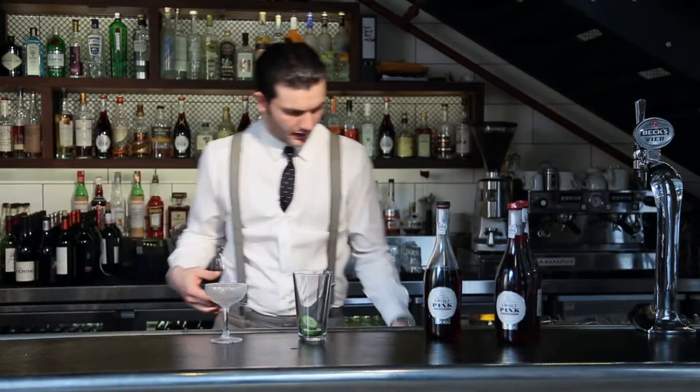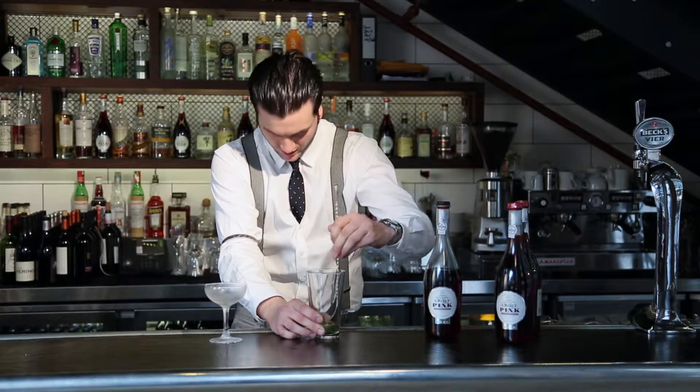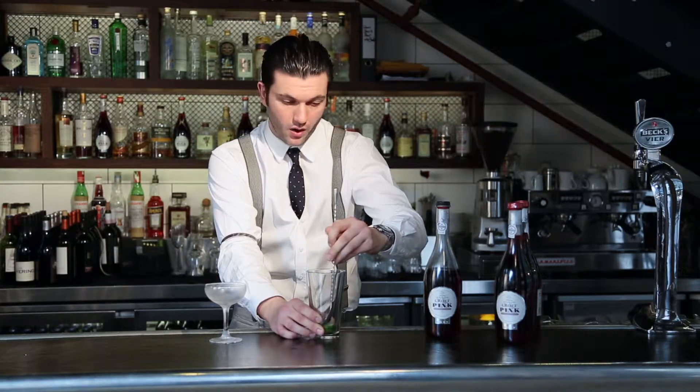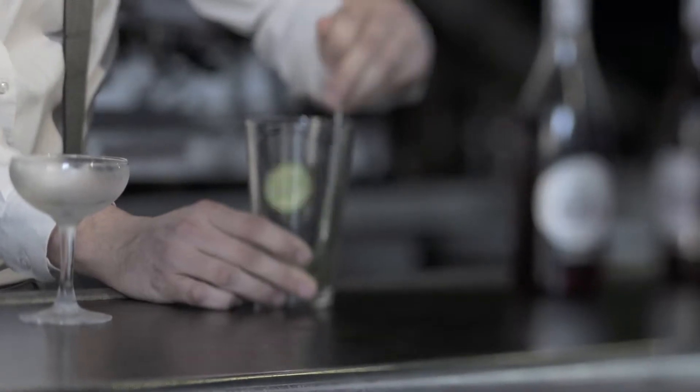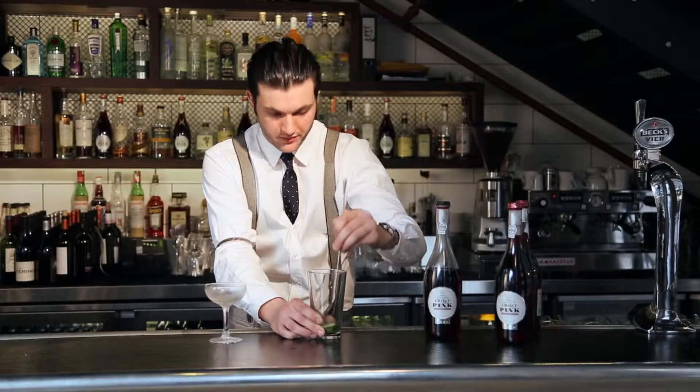It's going to be quite a herbaceous, boozy drink that's got a nice bitter finish to it. We'll start off with a couple of slices of cucumber in the bottom of our mixing glass and we're just going to lightly bruise them in the bottom of the glass.